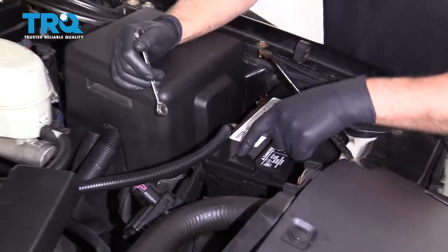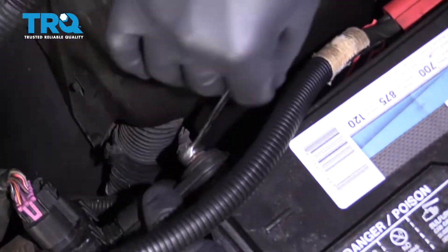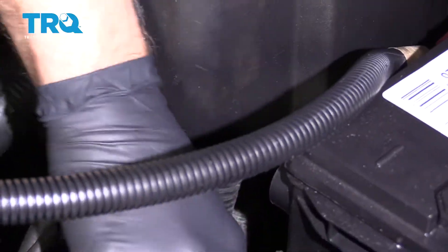All right, we want to disconnect the battery. Disconnect the negative cable using an 8-millimeter ratchet wrench or a wrench, and slide that out of the way.